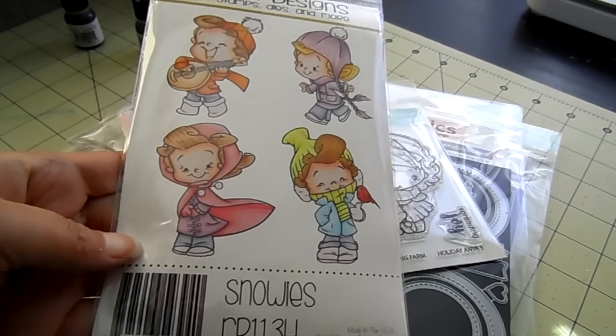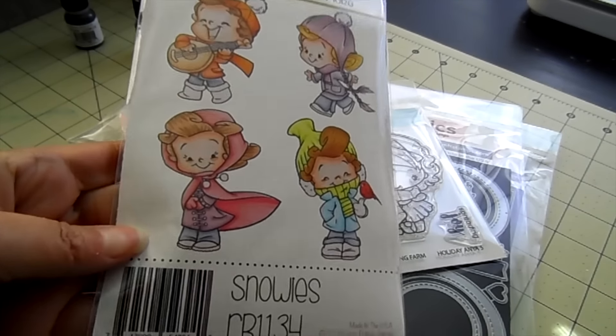This is Snowy's from CC Design's newest release. We've got four little characters there and they are all trimmed out with foam mounting cushion so it's ready for stamping. And you can use my coupon code JAMIE to save 10% off your order today.